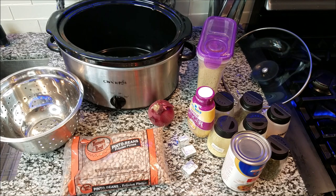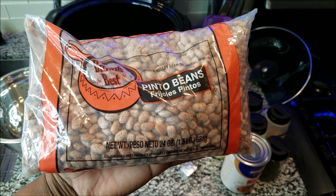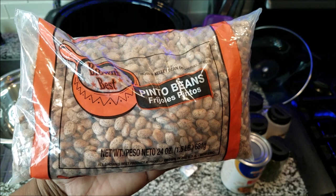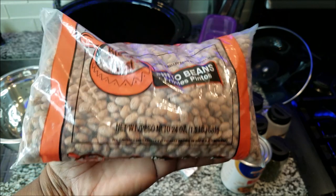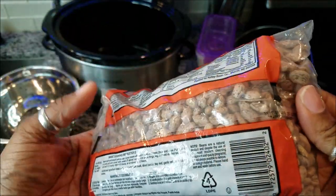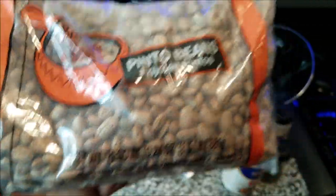The first thing you want to do is start by cleaning your beans. If you're going to cook them in a crock pot and they're going to do a slow cooking process, you do not need to soak these beans. Just rinse them off really good. Basically, go in there and get all the uglies out — all the broken beans, the dark beans that look like they're charred, or any beans that look kind of deformed. Take them out and then move to the next step.